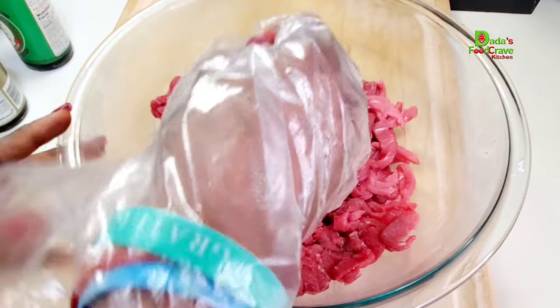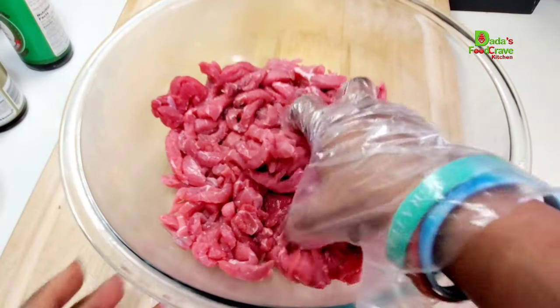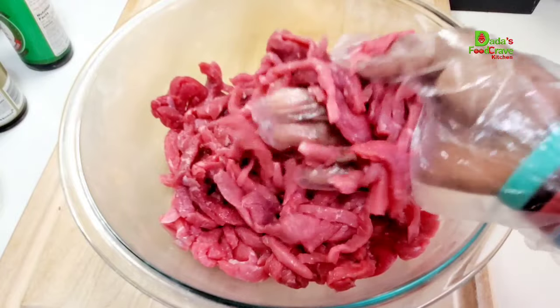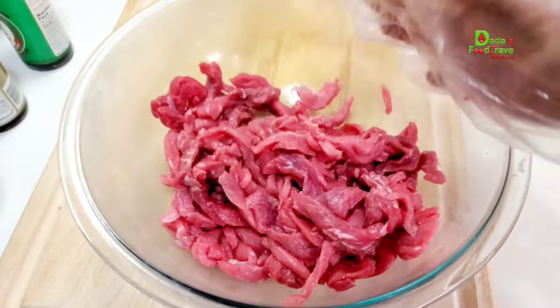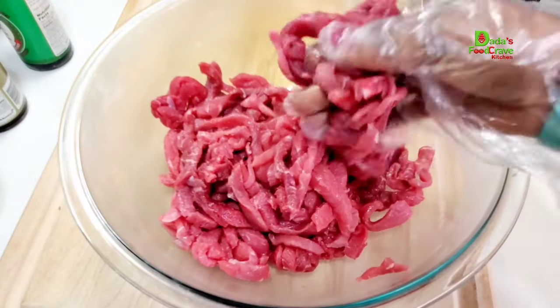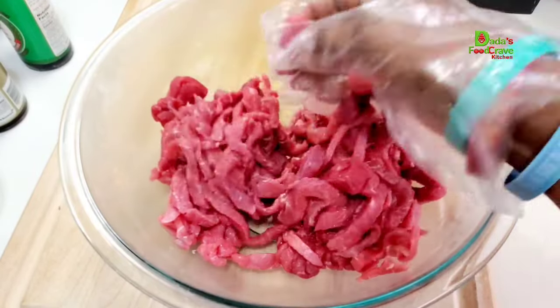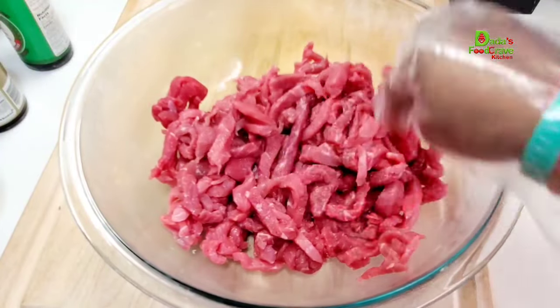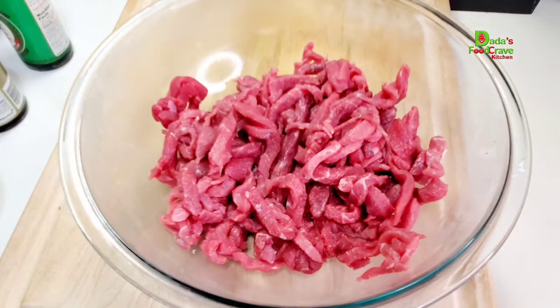Here I have my stir fry beef. You can already purchase it already cut like so; if not, just simply get some meat and cut it in a julienne cut — in strips. I already purchased it like that from the grocery store. This is how it looks: it's all cut in thin slices in a julienne cut.